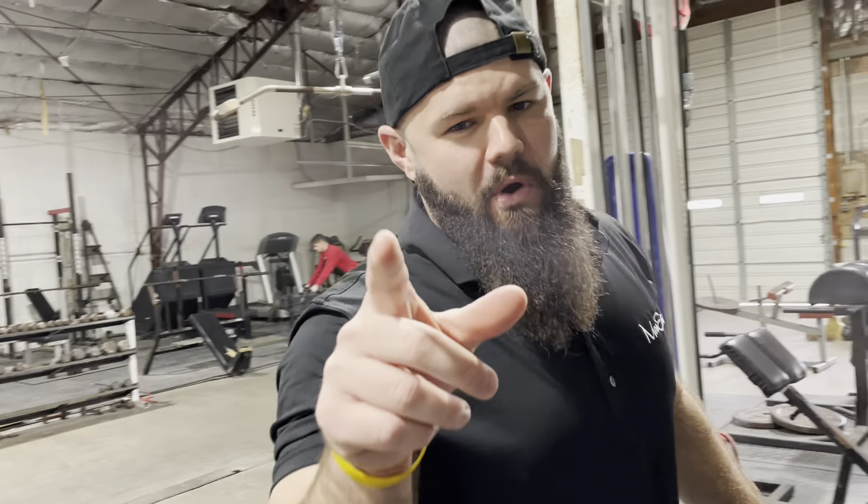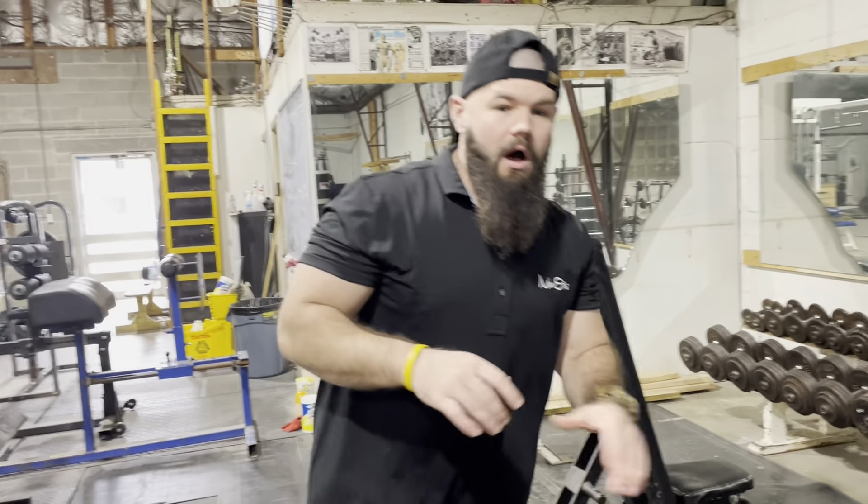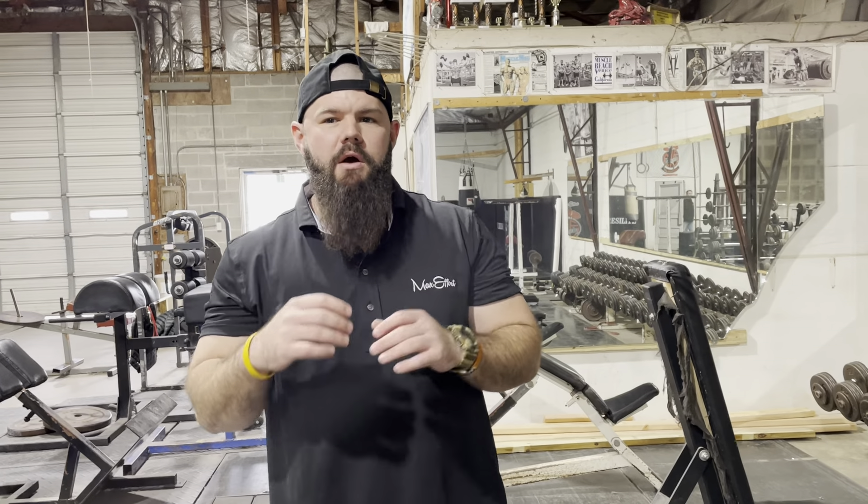What's up Mafia? It's your boy Tyler Treadway here. I'm gonna help you make your bench better. I love to do a heavy low rep tricep exercise followed by a high rep burnout tricep exercise.